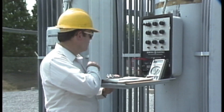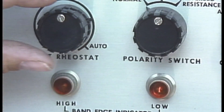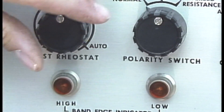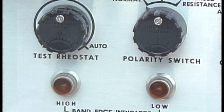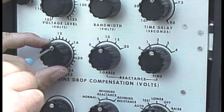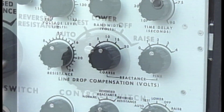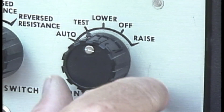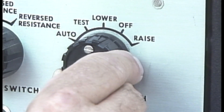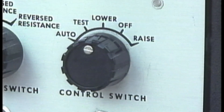After the bandwidth and no-load voltages are checked, the controls are restored to normal. The test rheostat is turned back to the auto control position. The reactance and resistance voltage compensation dials are carefully returned to their original positions, and the control switch is turned from test to automatic, which restores control to the regulator so that the regulator can operate again.